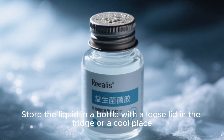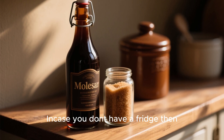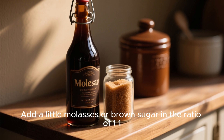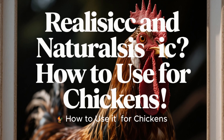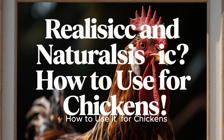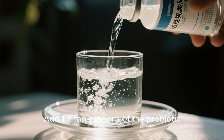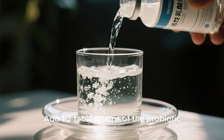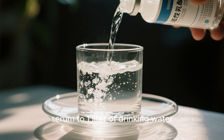Step four: storage and usage. Store the liquid in a bottle with a loose lid in the fridge or a cool place. If you don't have a fridge, add a little molasses or brown sugar in the ratio of one to one to preserve it longer without refrigeration.